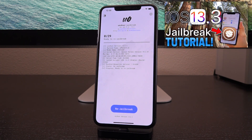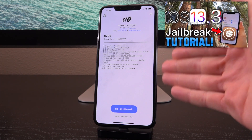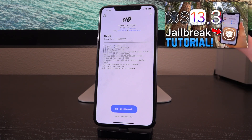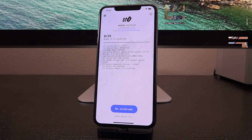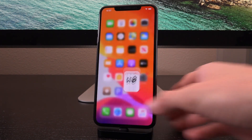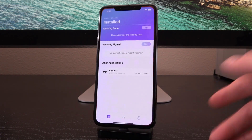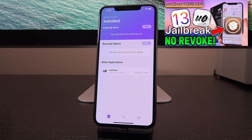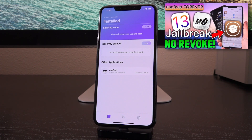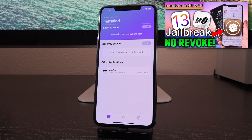If this is your first time jailbreaking, definitely check out my full-fledged jailbreak tutorial on device sans computer, linked in your cards now as well as down below in the description. Now, once you have Unc0ver installed and you're already jailbroken, I want you guys to download Reprovision. I highly recommend following my tutorial linked below — I have a two-part series on Reprovision, including the source or the repo to get it from inside of Sidia, and just how to get it, use it, and fully set it up.